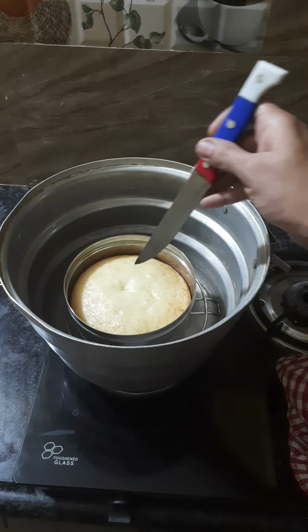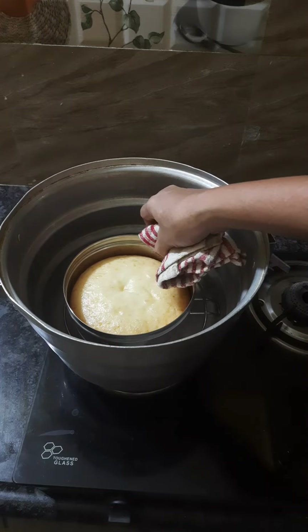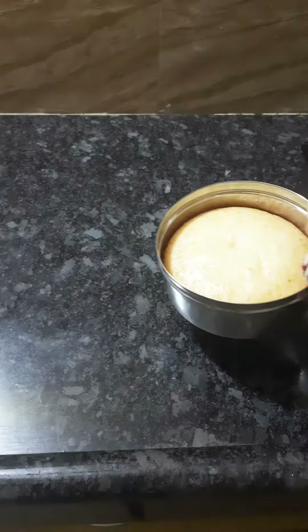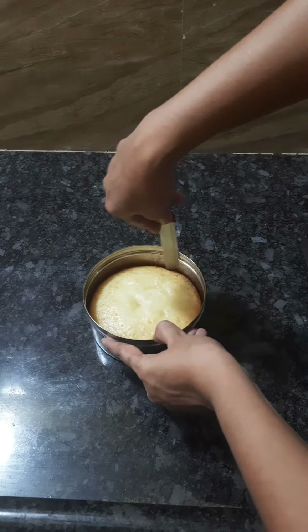Now we will put a cup of cake in for the next hour. We will put it in a bowl.